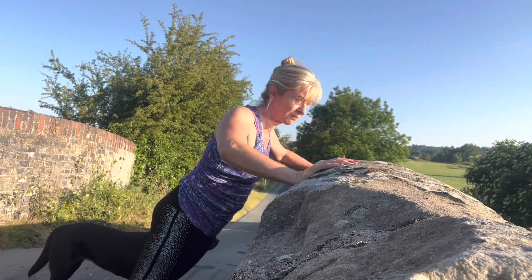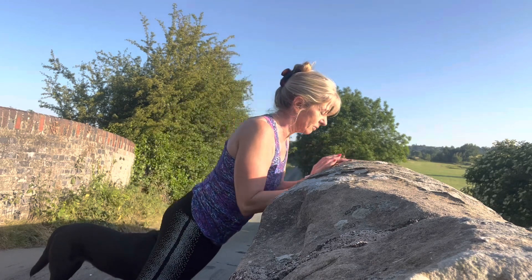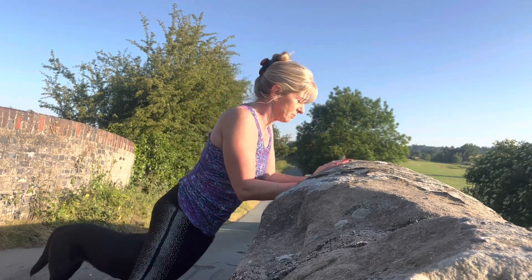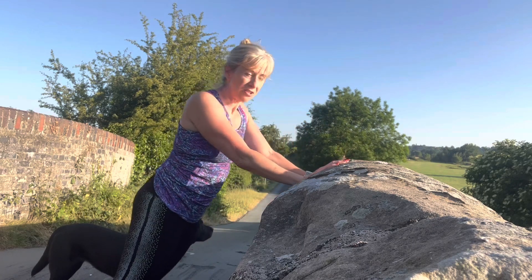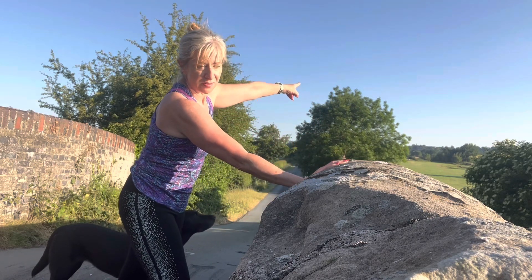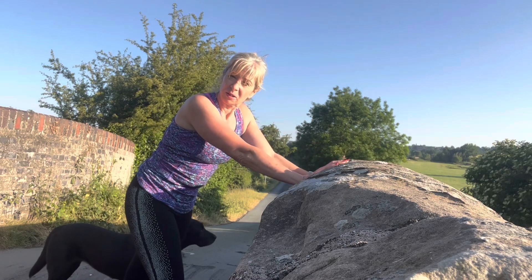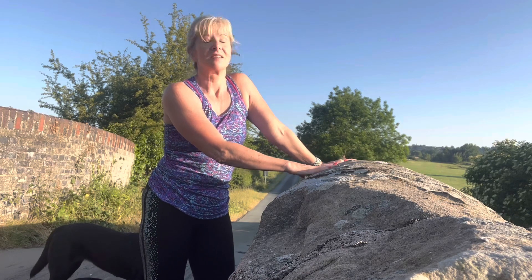I started off about six or seven weeks ago doing 10 of each, then moving to the narrow one. Notice how my elbows skim my ribs. But now I'm up to 25 of each. So I do it on the bridge, the fence, the bridge, the fence, the bridge. Look how I've built up over six or seven weeks - give it a try and see how you go.